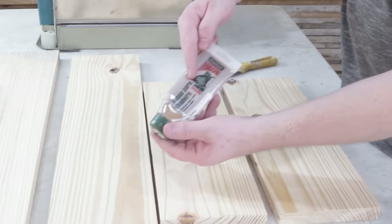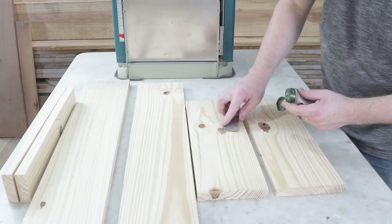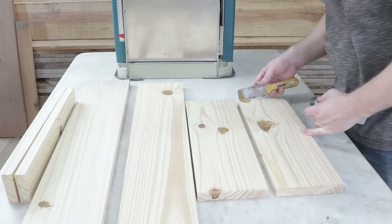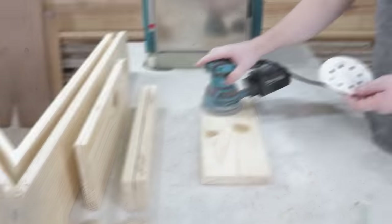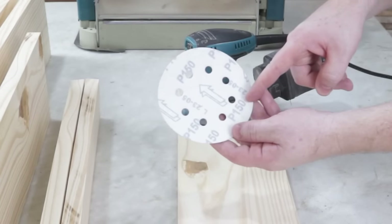Now, I'll fill in some gaps with this wood filler in the color brown. Once the filler is dry, I'll sand it using a 150 grit sandpaper.